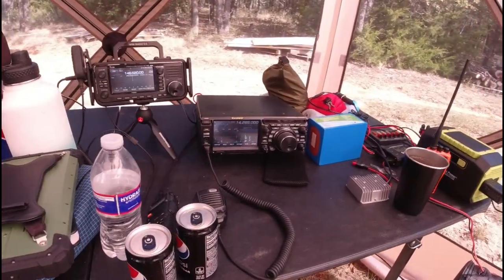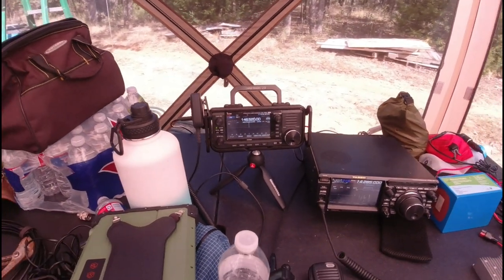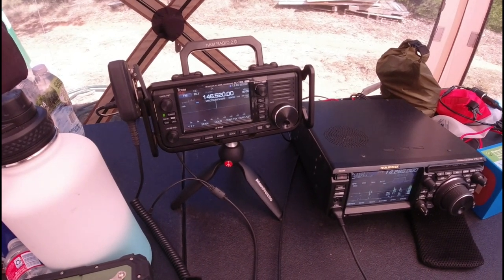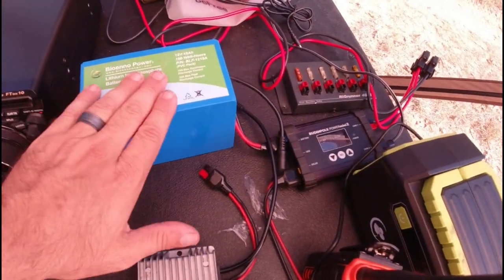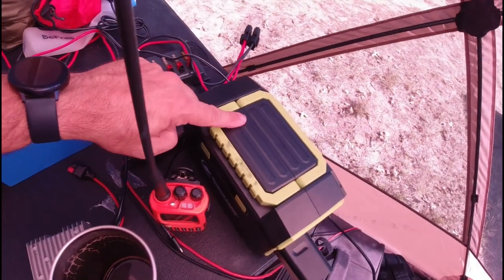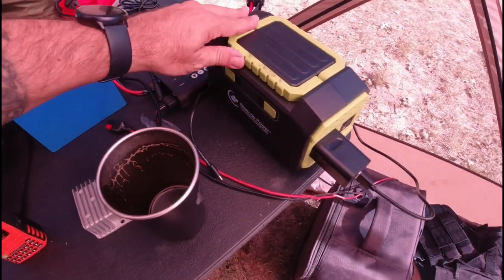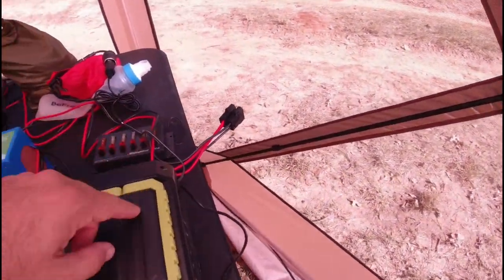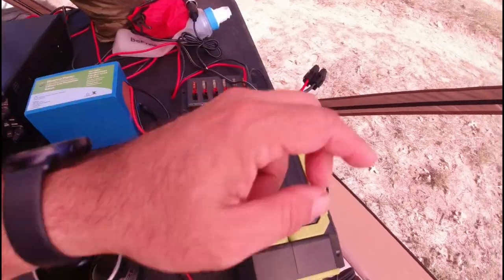I have my FTD X10 from Yaesu set up here. I have my IC-705, which is connected to an Ed Fong roll-up J-pole antenna, just monitoring 6.52. I did a couple of QSOs yesterday on 6.52. I've got Bioino Power, a Rig Runner from West Mountain Radio, a Buddipole Power Mini 2, and a Bioino Solar — what they call a solar generator. I've got AC power here that I can charge a few things with, and the solar charge controller can plug in and charge this as well.